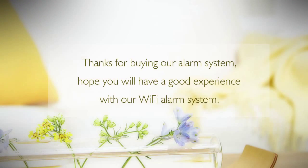Thanks for buying our alarm system. We hope you will have a good experience with our Wi-Fi alarm system.